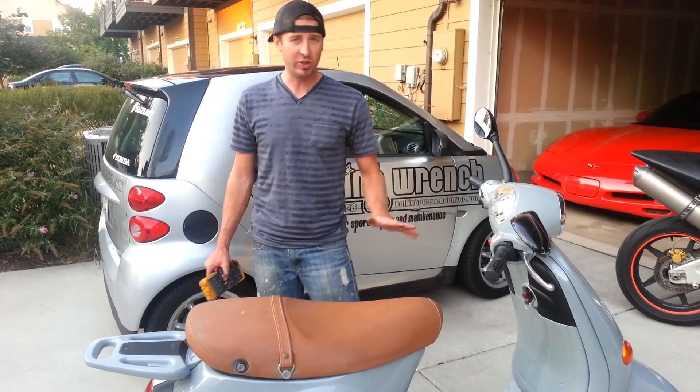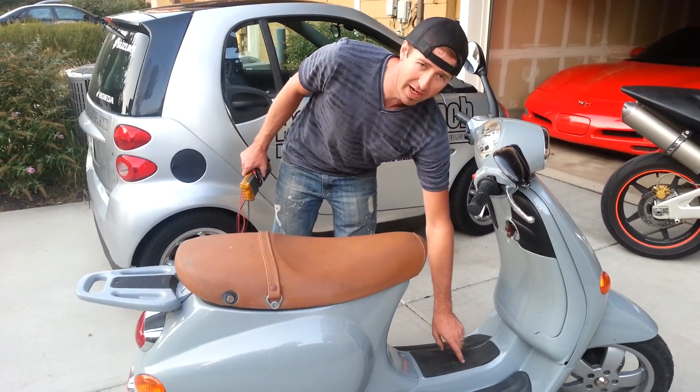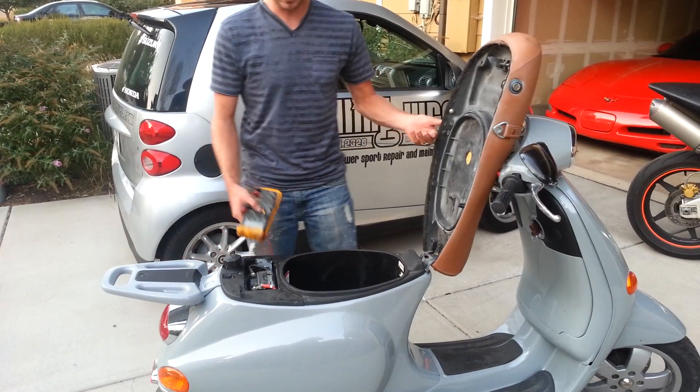Hello, Matt with Roland Wrench. I'm going to show you how to check your charging system on your scooter or motorcycle. Most scooters have the battery underneath your feet; on a Vespa, it's under the seat.